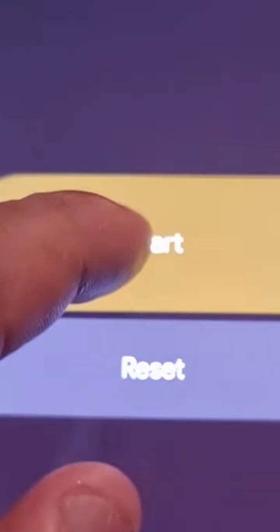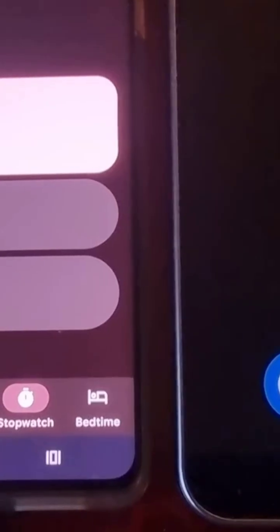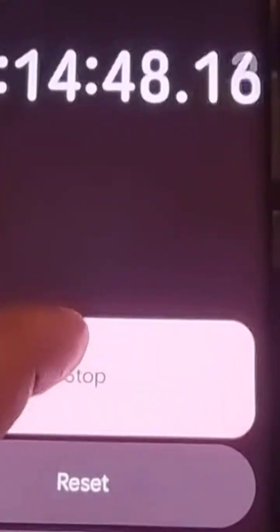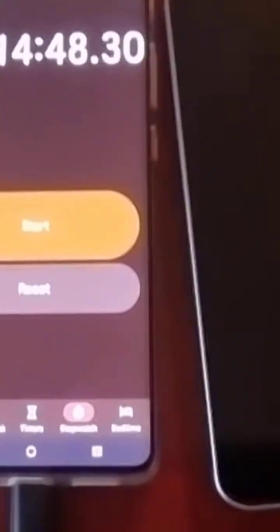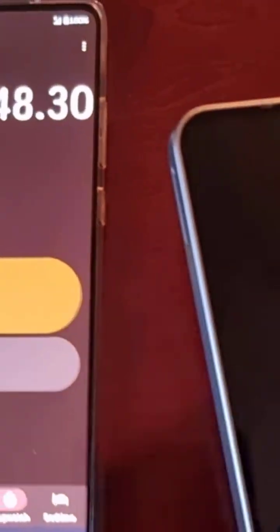I'm back again — it's fully charged, 100%. I can stop the timer. It's taken exactly approximately one hour 14 minutes to fully charge the Samsung Galaxy A17 from 0% to 100%, as you can see: 100% and the timer showing one hour 14 minutes.